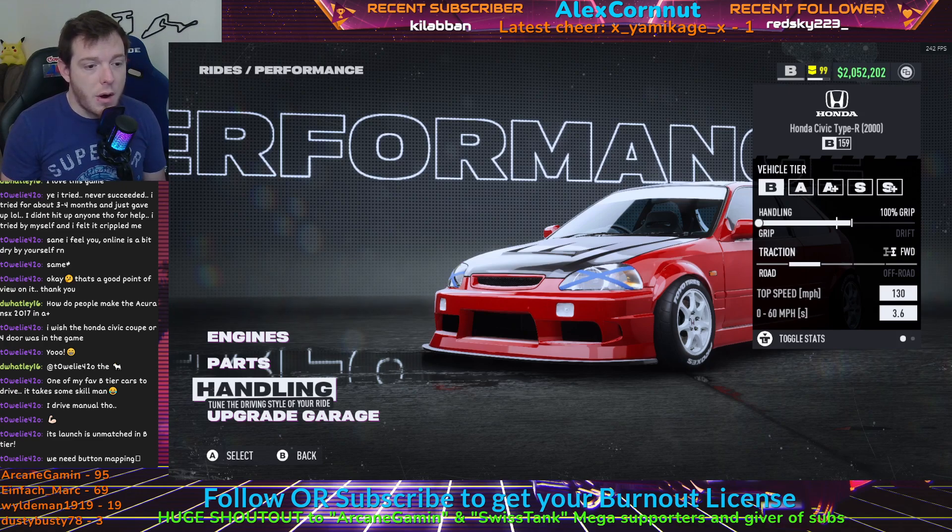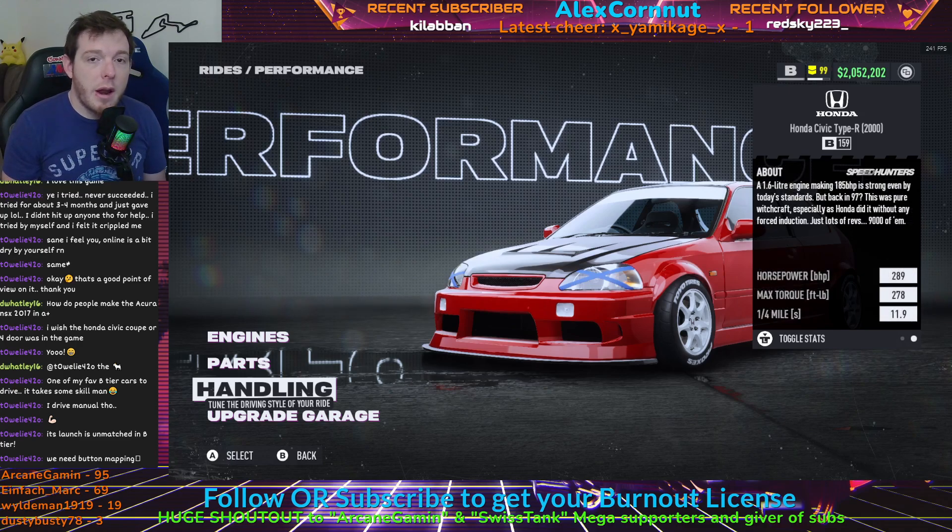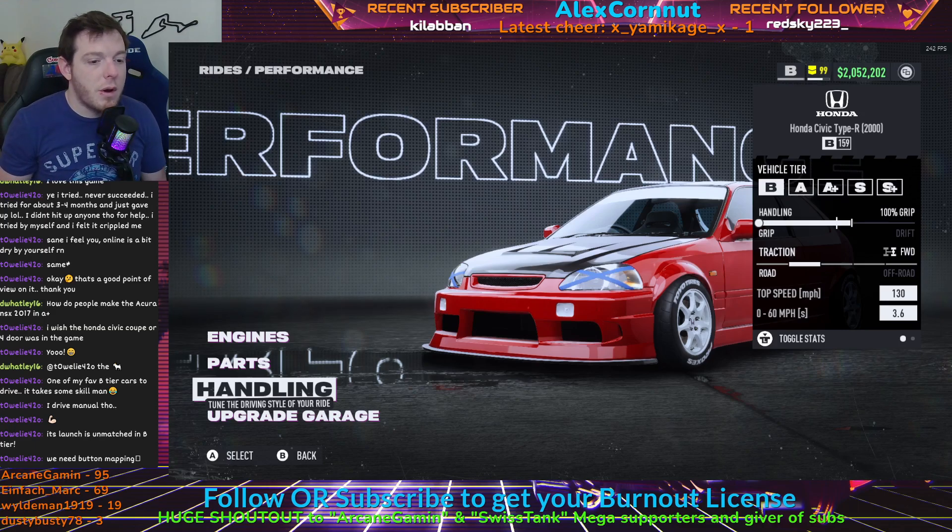Your end-all stats with this car: a top speed of 130, which is perfect for B-Class; zero to sixty in 3.6 seconds; 289 horsepower; 278 max feet of torque; and an 11.9 quarter mile. The stats out of the box don't appear to be anything crazy, but this car is on par with the other Honda Type R hatchback — they are right there matched, so keep that in mind. Try it out. It's good.